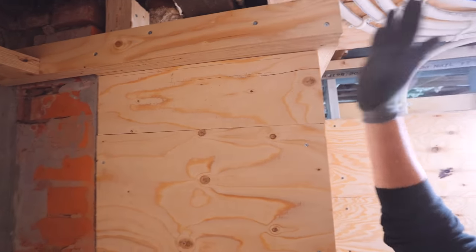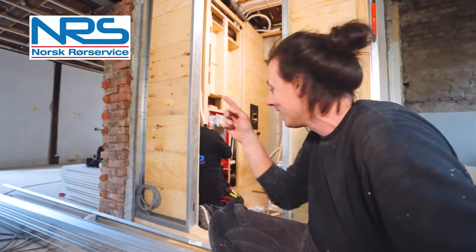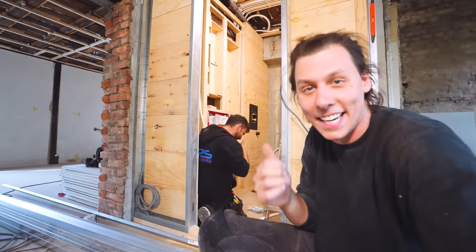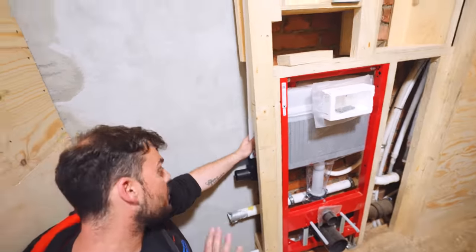We're almost done with the sheeting on the wall. Quick interruption — Paul is coming to move a bit of the piping, not because anything was wrong, but because I had the idea to get it a bit lower and behind the washing machine. He's doing a great job helping us out there.